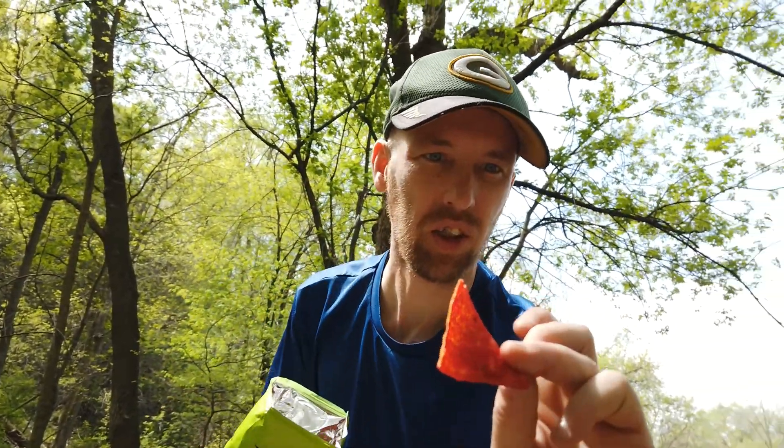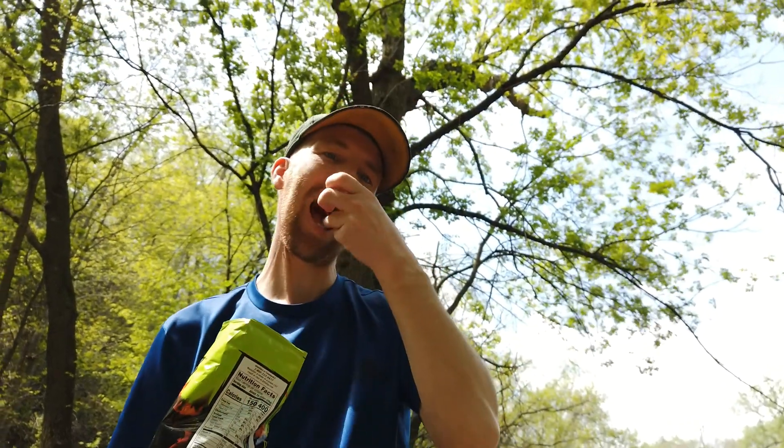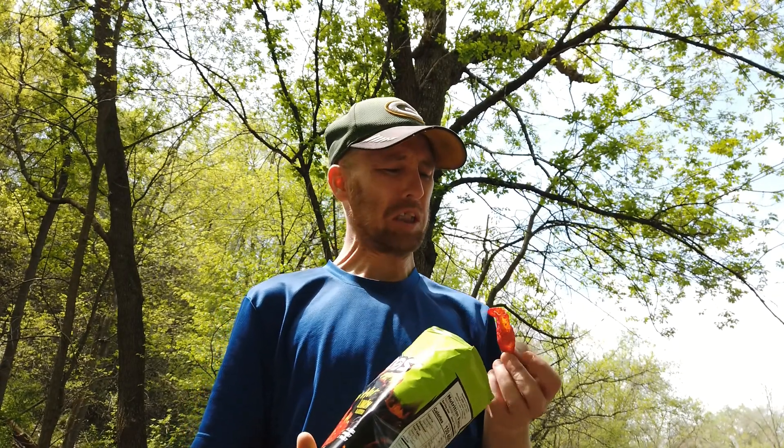Got a lot of stuff on there. Hallelujah. It's a lot of lemon. Ooh, there's a little hot but that's mostly sour.